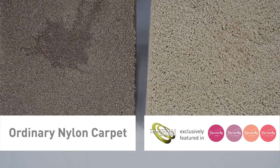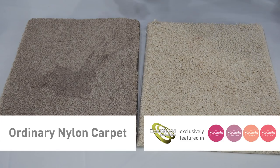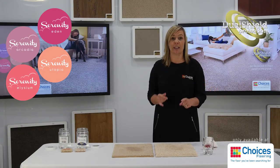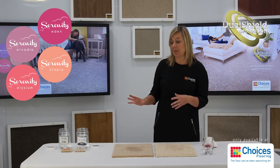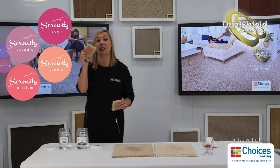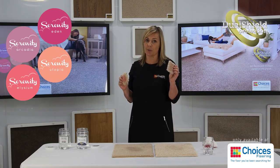You can see the blackcurrant juice is fully removed from the Traxster carpet. Now, a lot of the time when you're at home, you don't realise that something's been spilt, especially if you've got young kids, so that is often referred to as a stain on a carpet. So I've got a couple of samples here — this one is the nylon carpet sample, and this one is the Serenity Collection that has the Dual Shield in it.